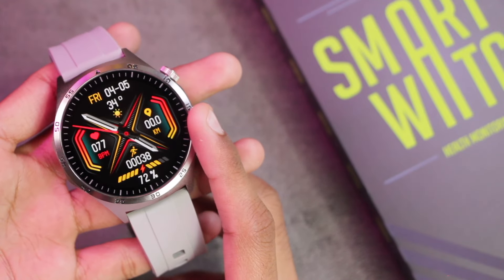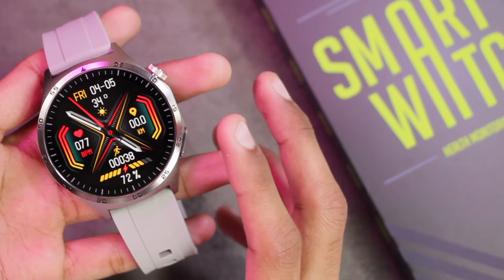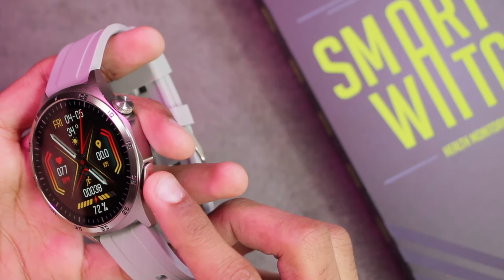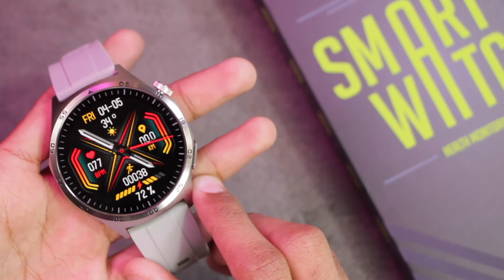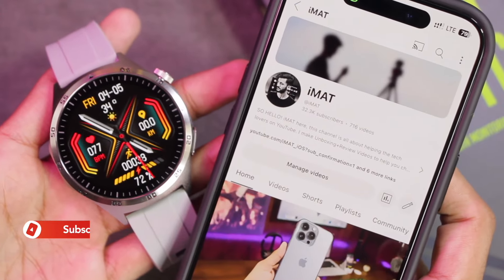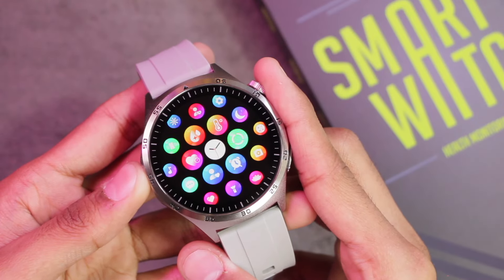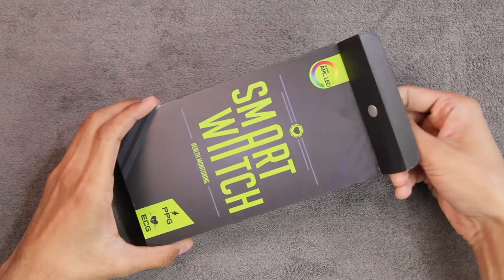Hey, what's up guys, Imet here. Today we have the MT300 smartwatch — one of the latest health smartwatches. It comes with an AMOLED display, a stainless steel and metal alloy body, and health electrodes on the right side as well as the back side. In this video we're going to be checking out all of its features and seeing if the sensors are reliable. Let's find out what comes inside the box.